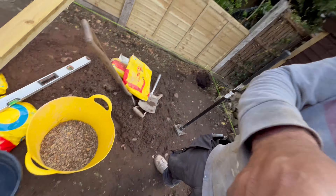I've also got some pea gravel. It doesn't say to use that on the instructions, but what I like to do is just put a nice little base layer at the bottom of the hole, and then fill it with a bucket of clean water in there, as it says on the instructions.